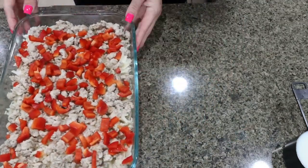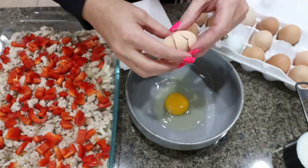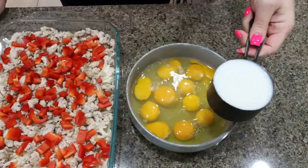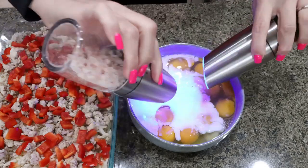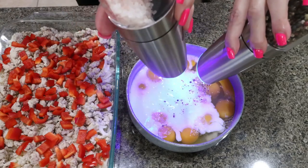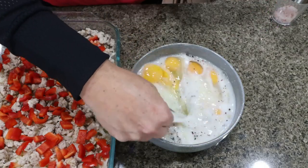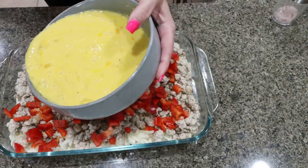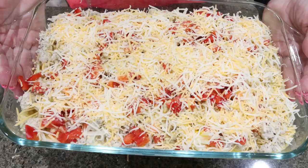Go ahead and set that aside. Grab out a bowl — we're going to crack 12 eggs into the bowl. Then we're adding one cup of milk, about two tablespoons of Dijon mustard, salt and pepper, and then you can do red pepper chili flakes if you want. I don't really like my food spicy, so I'm going to skip those. Whisk that all together just like you're making some scrambled eggs, then we're going to pour the egg mixture right on top of the sausage. It's going into a 375-degree oven for about 45 minutes.